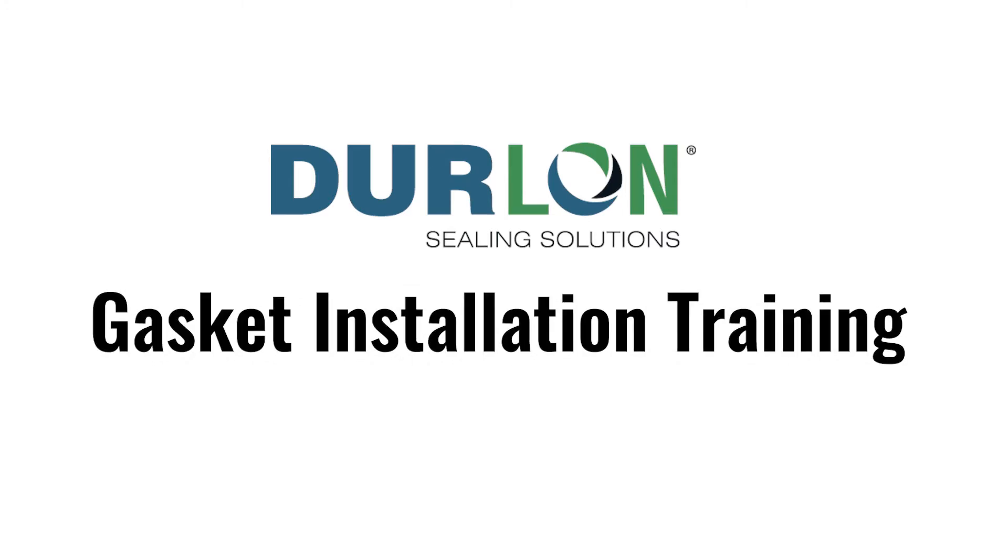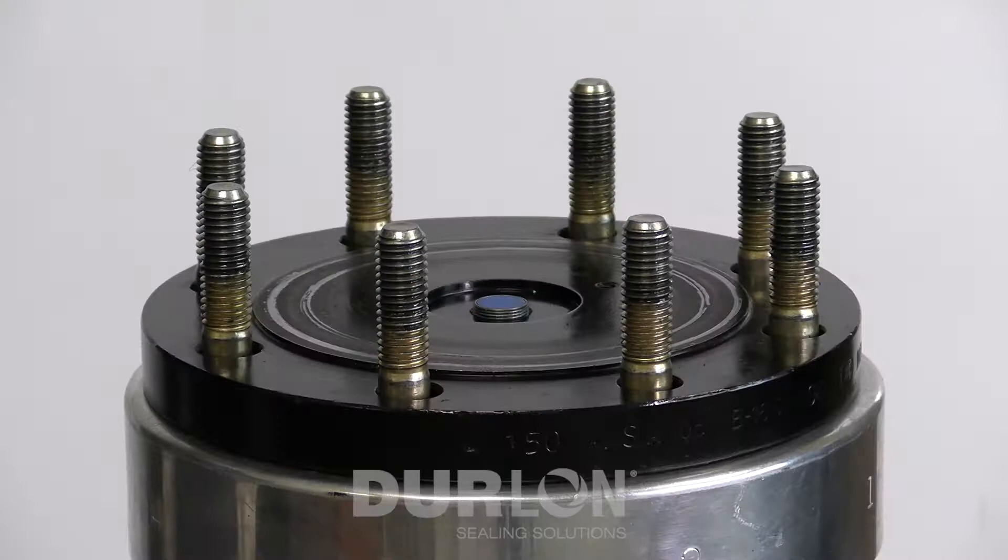Welcome to the Duralon gasket installation training video. What you see here is a FADU rig flange assembly demonstration unit. It is a 4-inch 150 flange with eight bolts that are individually strain gauged.